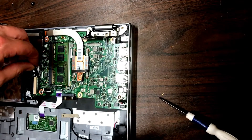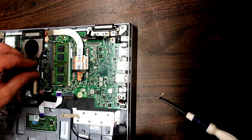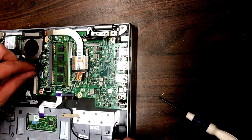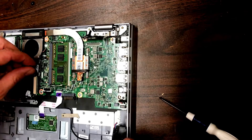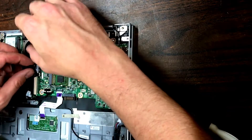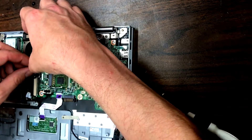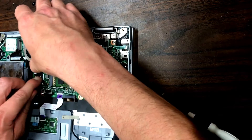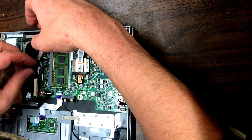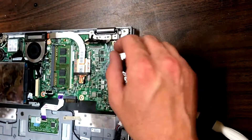Then plug in this bridge to the other logic board — that one's for the Wi-Fi module and everything like that. Get that securely in place. It helps to get one side pressed in, or at least lined up, and then press down evenly. Try not to move it too much back and forth because you can mess up the pins, so make sure it's on there nice and snug before moving on.